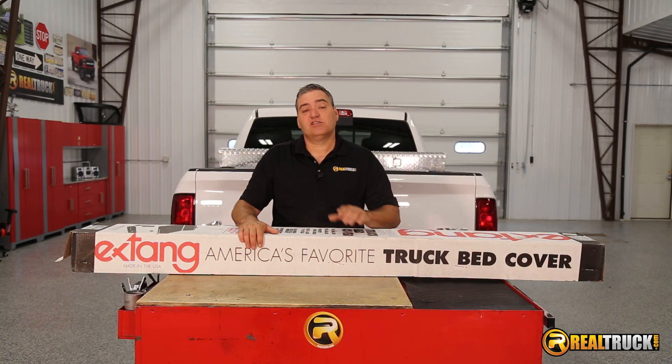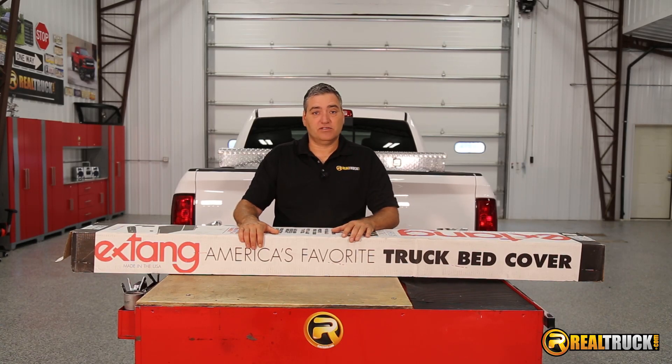Hey guys, John here with RealTruck.com. Today I want to show you how to install the X-Tang Full Tilt Toolbox Tunnel Cover on this Ram 1500.